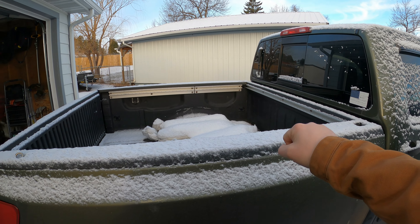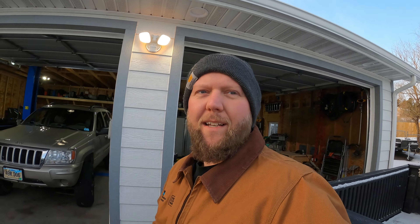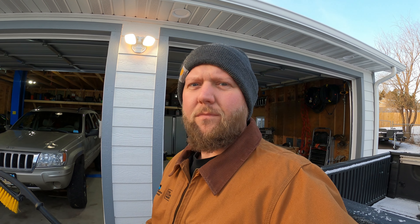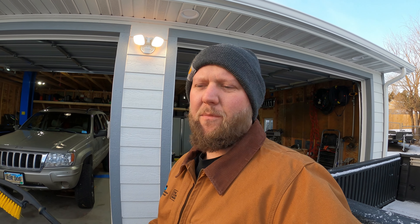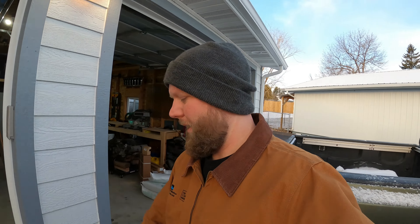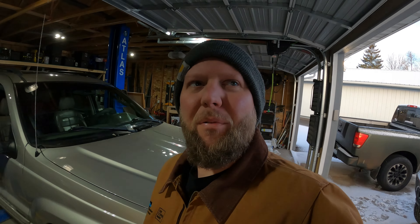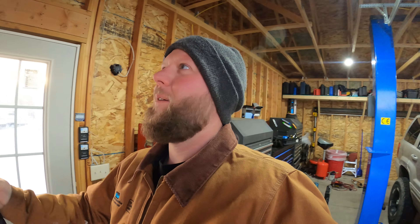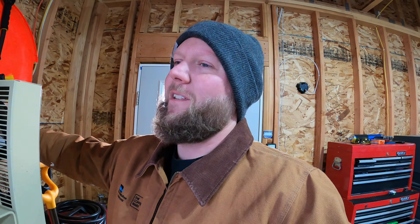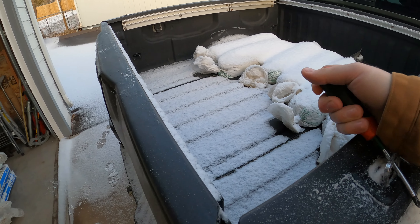The reason I was able to get all this stuff is I sold that ugly white camper shell, and with the proceeds I bought all the rest of the stuff. That's where the money came from.